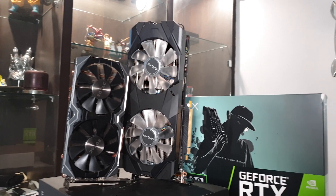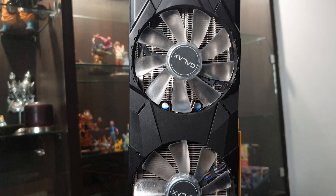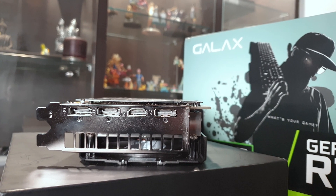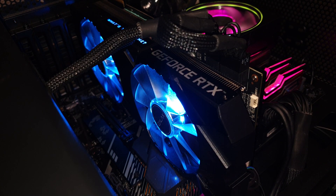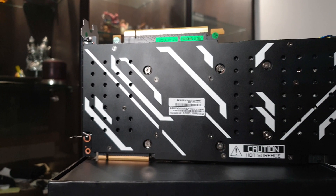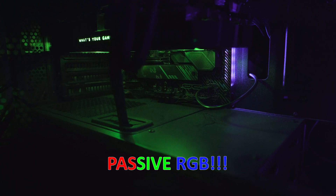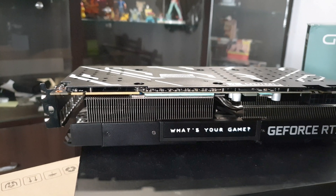The overall build quality of the card felt like any other manufacturer out there — the plastic was like any other plastic and the metal parts were like any other metal parts from other graphics cards. There are two translucent 100mm RGB fans on the card and five heat pipes on the design. It has a nice looking backplate too with nothing too tacky on it. The lighting is mostly reflective RGB — you could call it passive RGB.